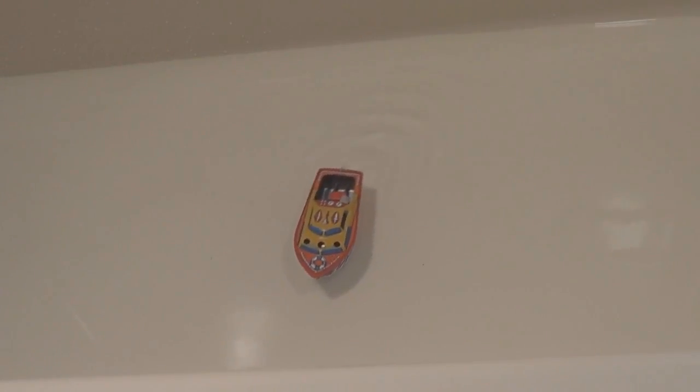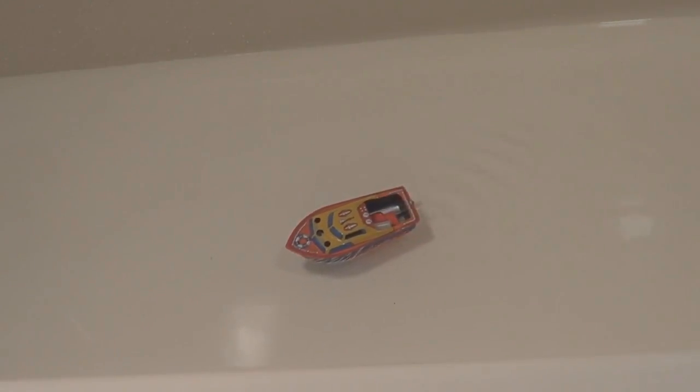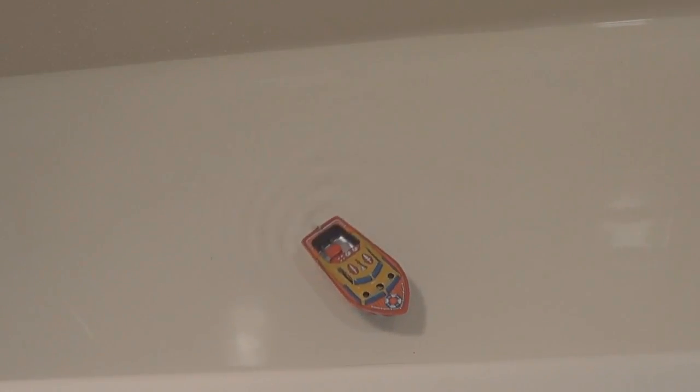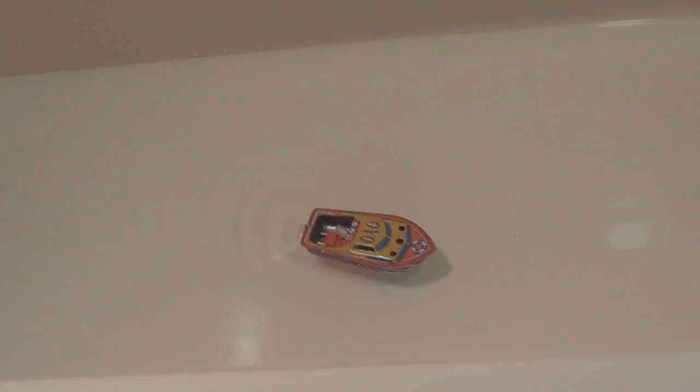By the way, the water we've got here is in the bathtub — the weather's pretty bad outside. There's a good burst of power! Maybe it's getting low on water in there, I'm going to put a little more in.